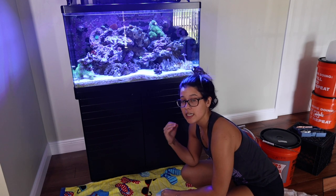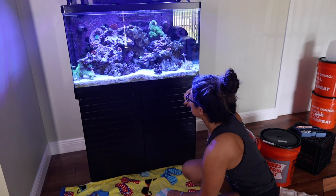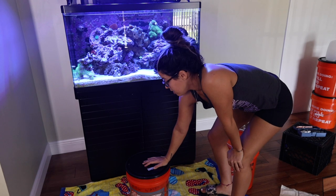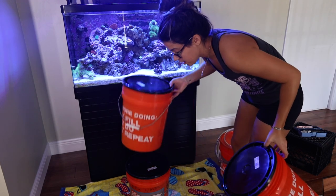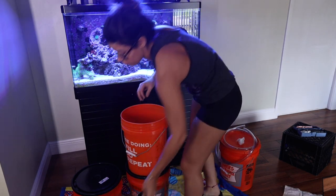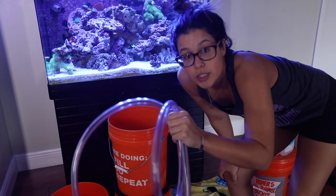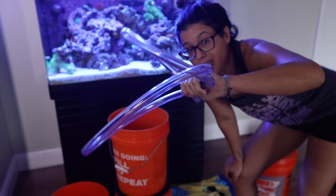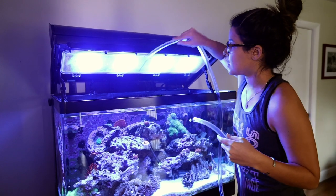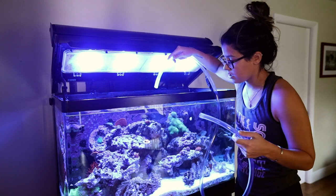Then you're going to start taking out however much water you're going to change. I usually do 10 gallons. You're going to have your buckets — I used the one with water in it already as a base, then put an empty one on top of it, and a second empty one on deck ready to go for the swap. The first five gallons of water is going into here. Now you're going to use your syringe to start sucking the water out — I'll put the link to the one I got below, I think it was like 10 bucks. I sometimes siphon out of the back, but for the sake of this video I'm just going to do a main tank siphon.